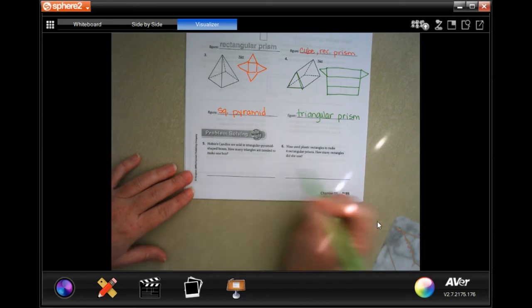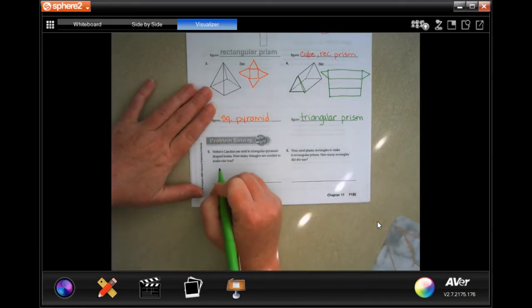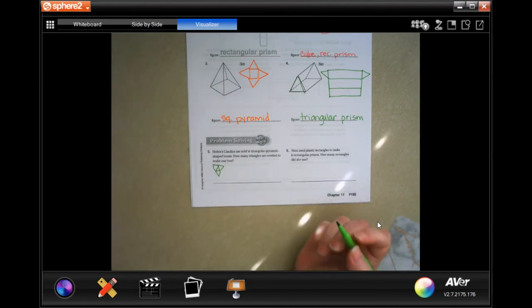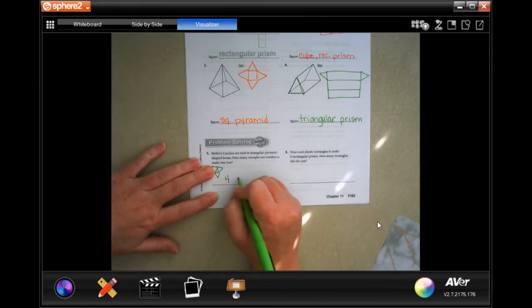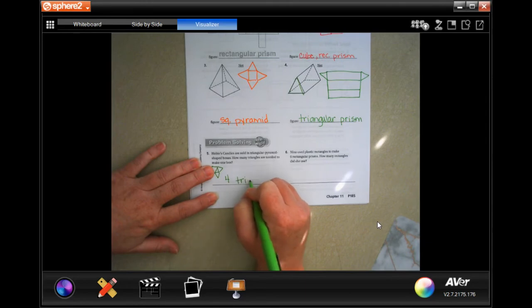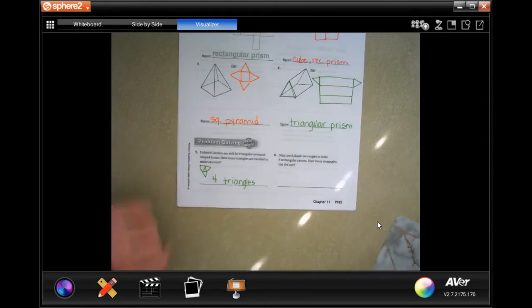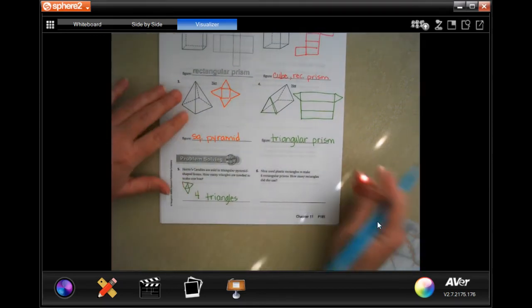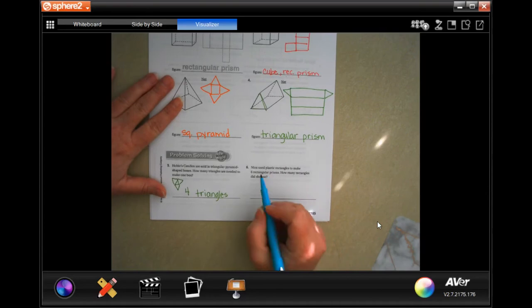These candies are sold in triangular pyramid shaped boxes. How many triangles are needed to make one box? Well, we need a triangle for the base and then a triangle off of each one of those — so one, two, three, four triangles. Sometimes you just got to draw it out, guys. There's nothing wrong with that.